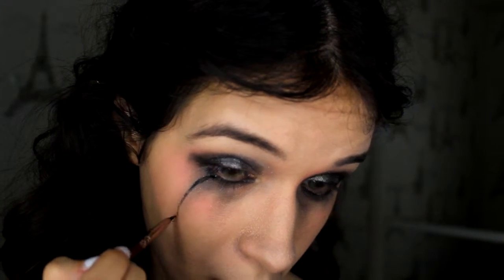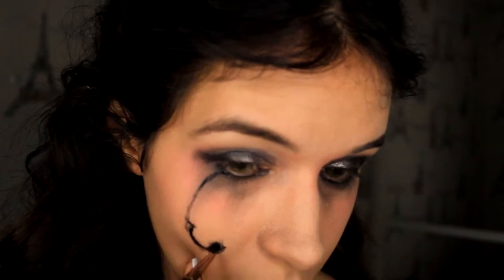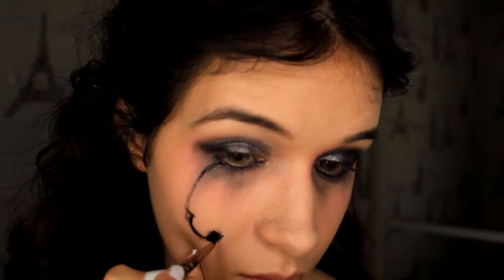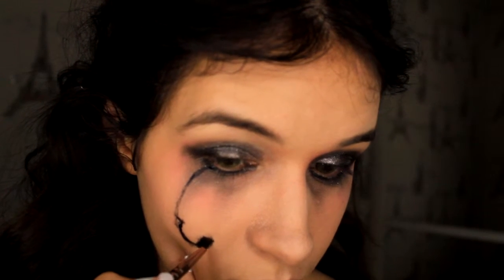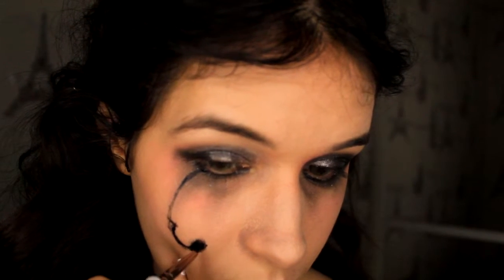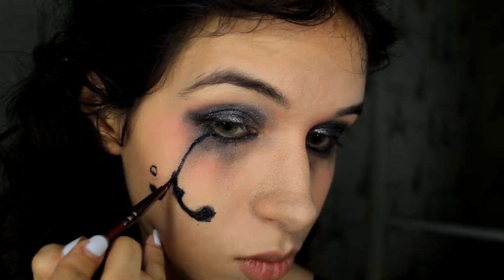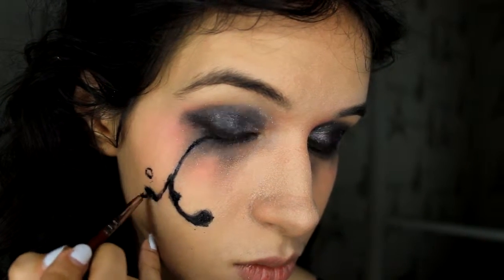Once you did that, you are going to take black body paint and apply it on your cheek — you're going to draw a tear like I'm doing right now. For this step, you can look at her paintings to get yourself inspired. You draw the tear and then make a small circle at the bottom and fill it with black body paint.